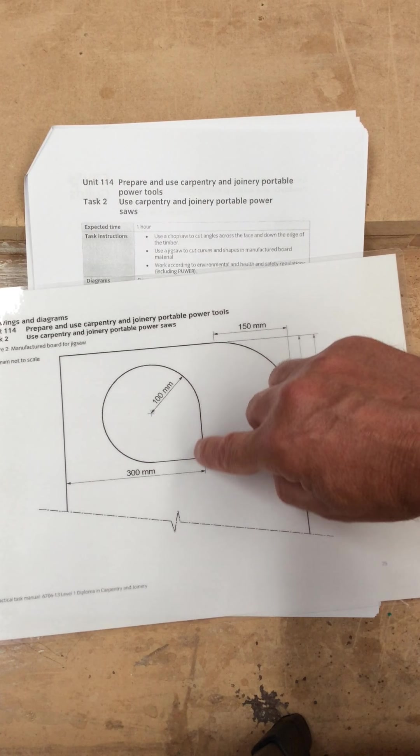Not difficult — be careful with the jigsaw. Do not go too fast, but do not go too slow either, so you don't burn the blade. Stay square. It's not a difficult task, just take your time and everything will be okay. You've got a set of criteria to follow, so do make sure that you follow them.